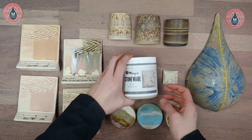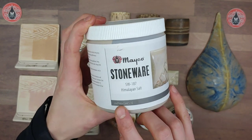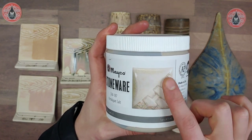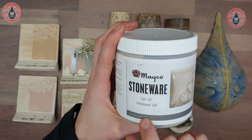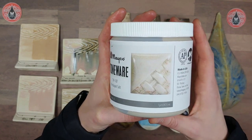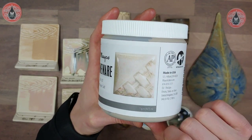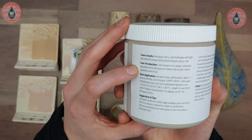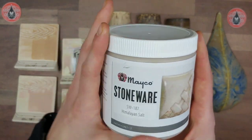To go over some basic label information: we've got our recommended firing range. Keep in mind this tile was fired to cone 6 on a white clay body, so anything varying from cone 5 to cone 10 can look a little different. Definitely check our website — we've got sample tiles at cone 10, and on the label we have our cone 6 and cone 10 reduction results.